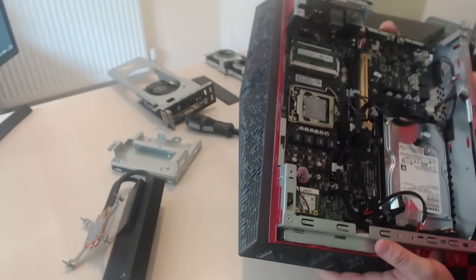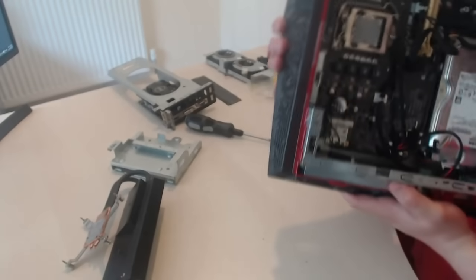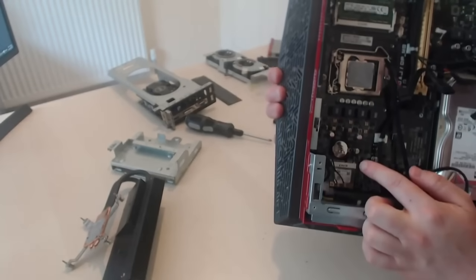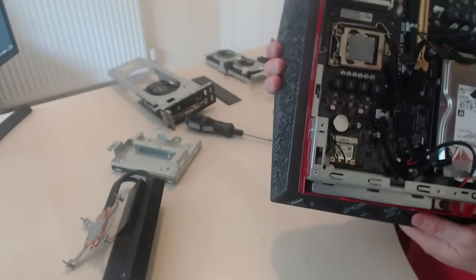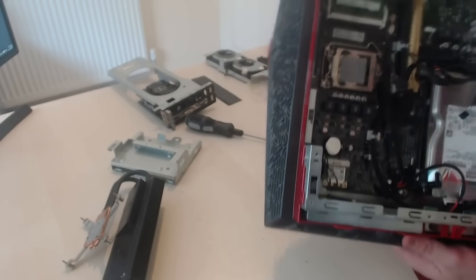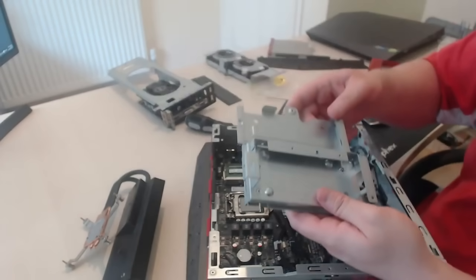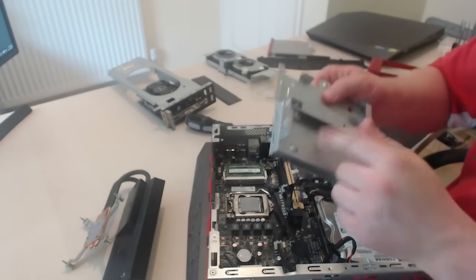Move it up and out of the way so you can get to it. You've got the Wi-Fi connection there and also a power cable in the corner. At this stage you've got your optical drive out and that tray — we're just going to continue.